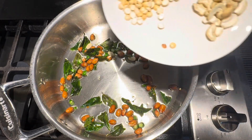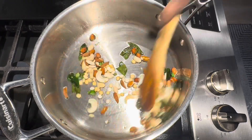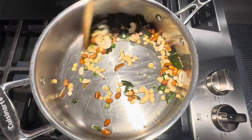Add roasted chana dal, cashews, and almonds. Roast everything well on low flame. If you would like to add some raisins, pumpkin seeds, or melon seeds, you can add them while roasting.